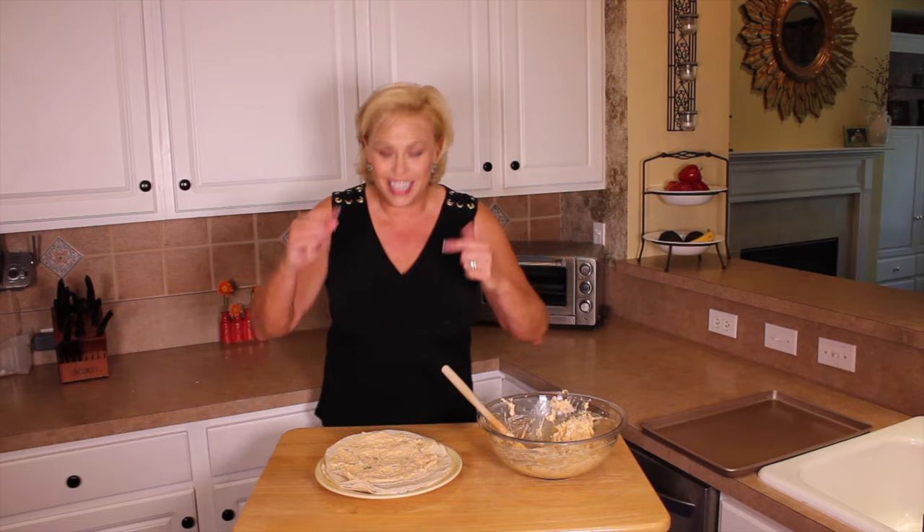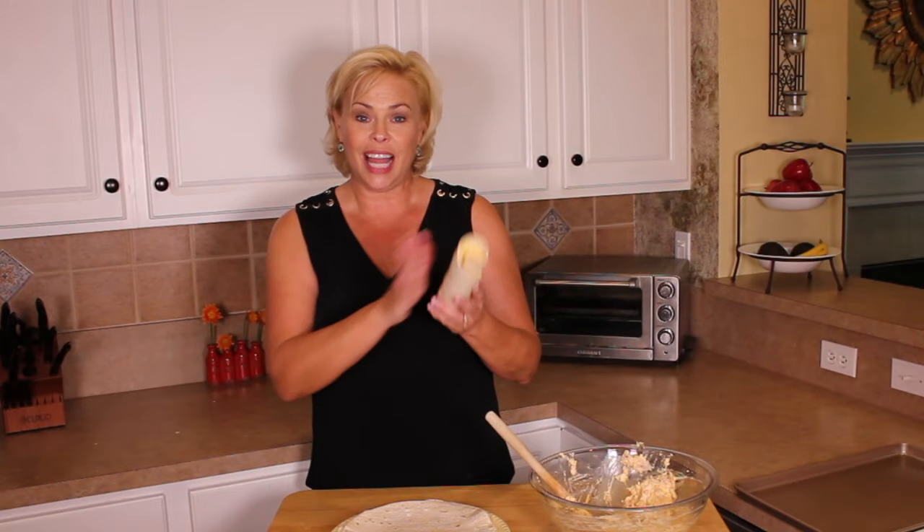And next, you guessed it, we're going to roll it up really tightly. I'm going to place this on a sheet, cover them with plastic wrap, and let them sit in the fridge for about two to four hours so they firm up nicely, which makes it easier to slice them.